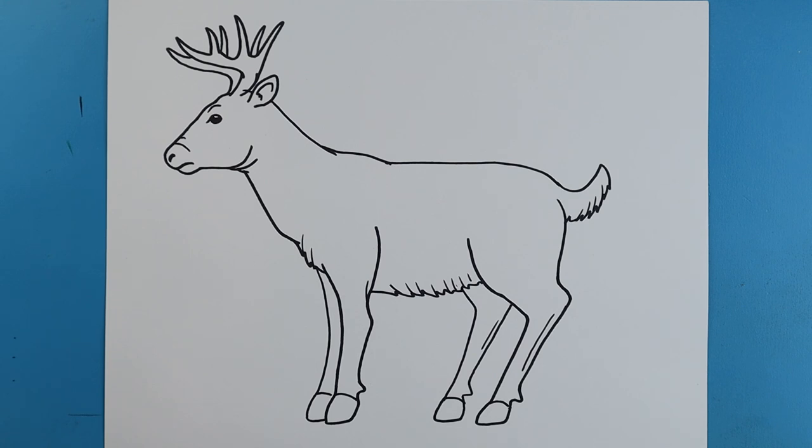And there you go, there is your drawing of a buck. I'm going to fast forward and start coloring this. Thanks for watching, hope you enjoyed. Bye-bye.